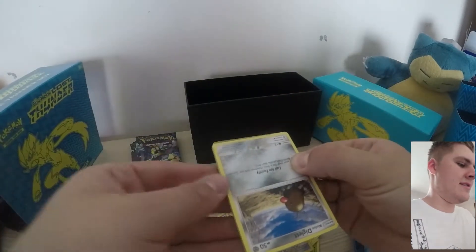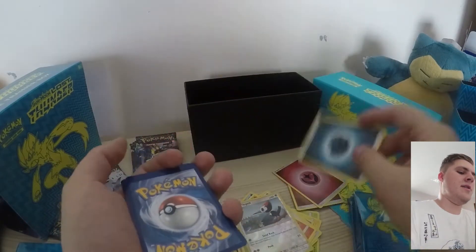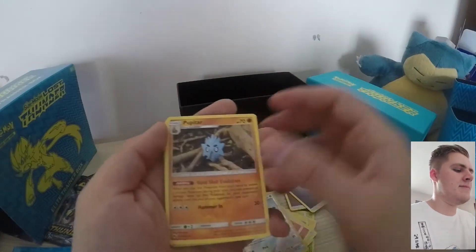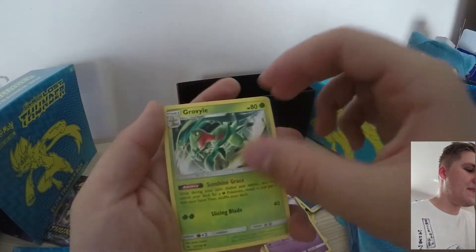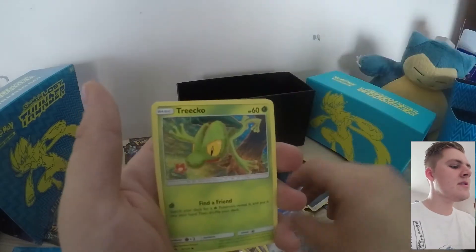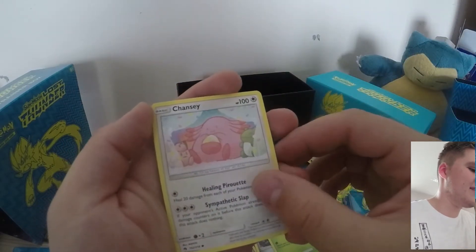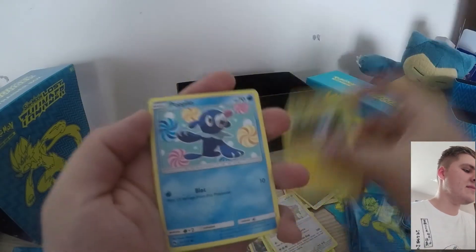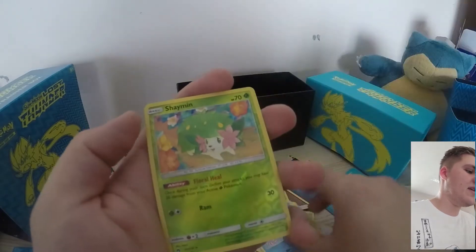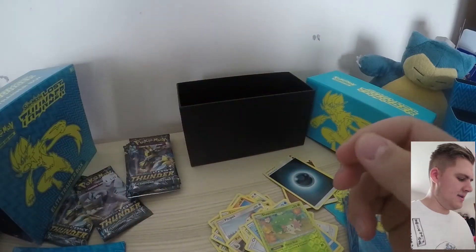Let's not mess this up. We've got a Darkness-type Energy. We have Pupitar, Lampent, Grovyle, Alolan Diglett, Torchic — nice art there — Chansey, that's cute, I do like that. Pachirisu, Pupilio, Shaymin, and a Ribombee. Just normal, nothing special there.